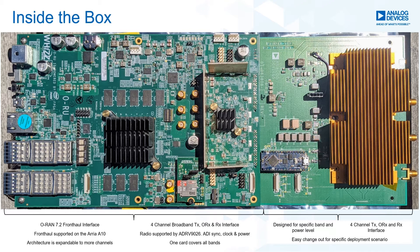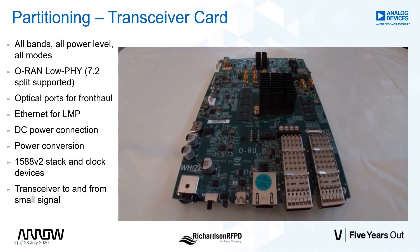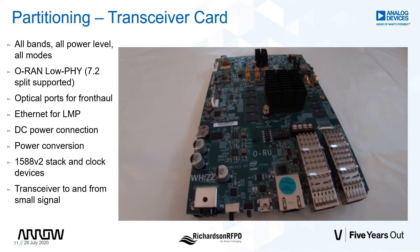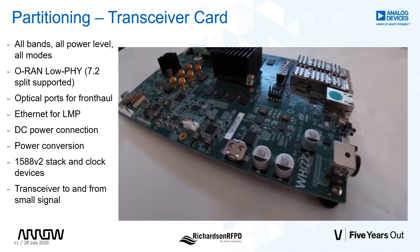Together, these two boards form a complete ORAN ORU transceiver. The transceiver carrier card is designed to convert the optical interface on one end to small signal RF on the other. This one card supports all bands.